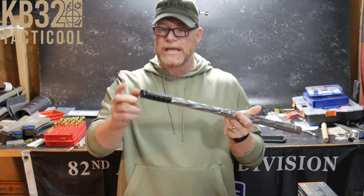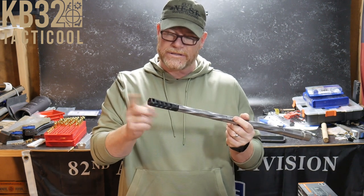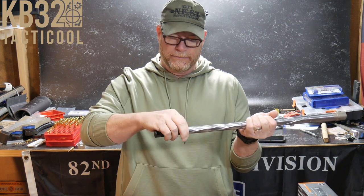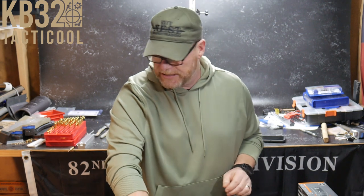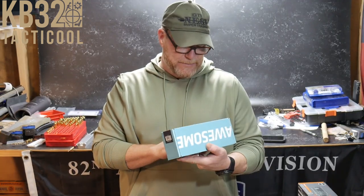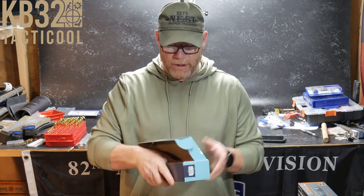Also, Ultradine — this is the Ultradine LR in 6.5 Creedmoor. It's really nice; it's got a unique counter nut so you don't have to worry about using a crush washer. And then finally, a big shout out to the guys at Optics Planet — this is the Fab Defense Spike Precision Bipod. We'll be doing a review on this.